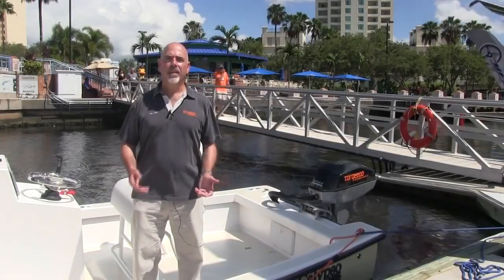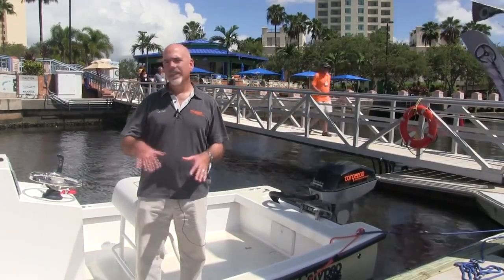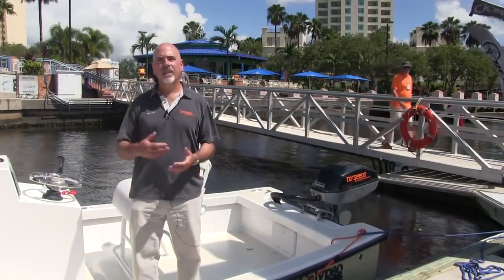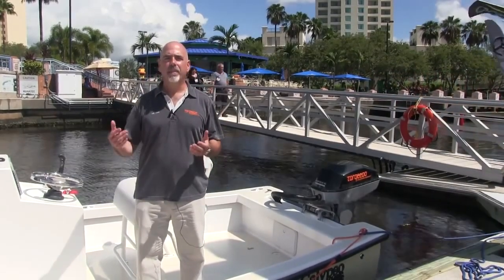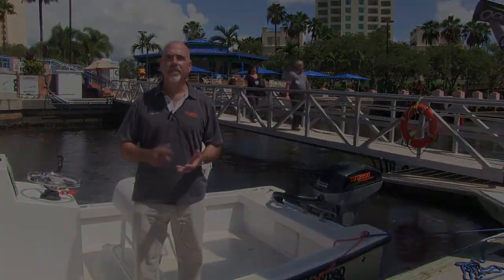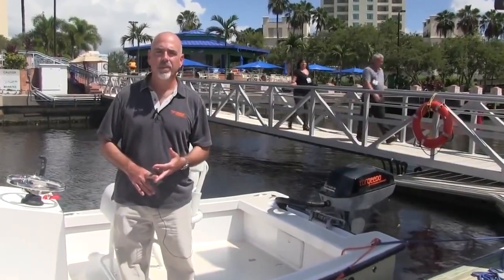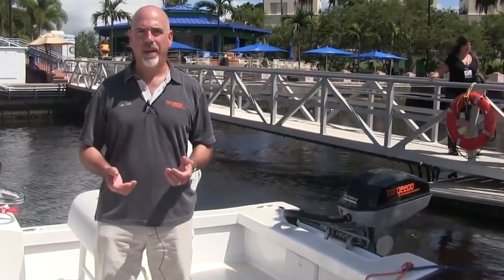What I want to do today is show you the Torqeedo Deep Blue 40 horsepower electric outboard motor. This is an entirely electric system — no combustion fuel at all, no gen set. So it's basically a plug-in boat. The motor comes in two power levels: 40 horsepower with a single high voltage battery, and if you add additional high voltage batteries, the power increases to 80 horsepower.